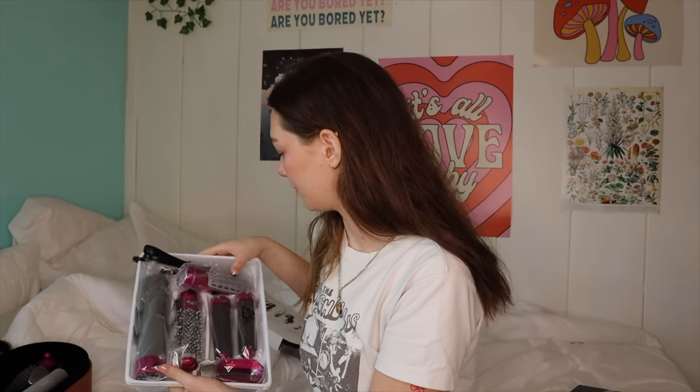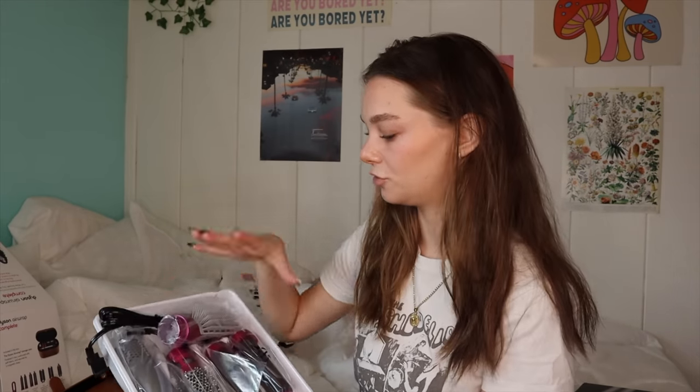The packaging is obviously a little different, which matters to me when I'm buying something more expensive. But if you're buying the cheaper one and it's less expensive — they look like they have all the same attachments. Oh wait, they do not actually. For the dupe, there's only two air wrap barrels, and in the Dyson there's four. In the dupe there's only one of these brushes, while there are two of those in the Dyson.